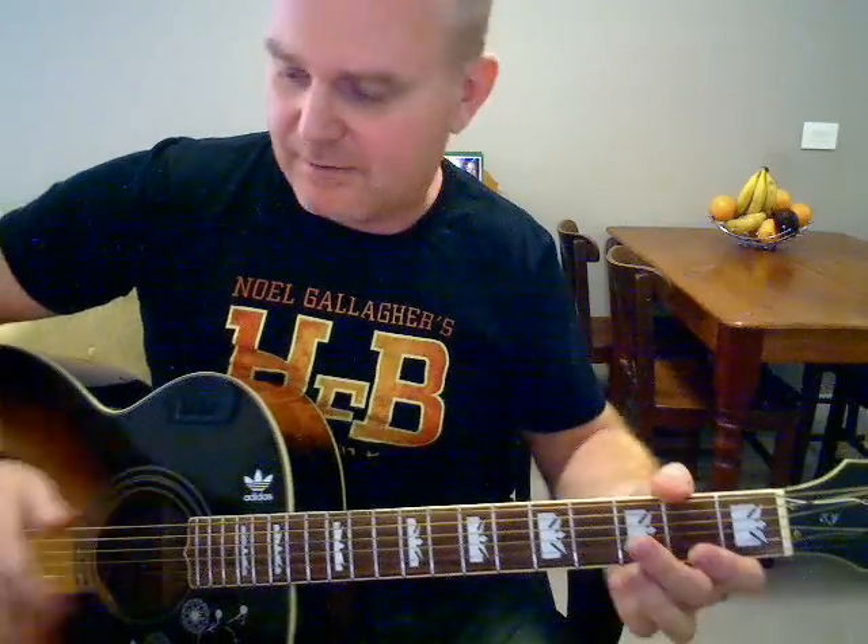Anyway, I'm probably running out of time on this video. That should hopefully be enough to get you started on the basics of Yesterday. And if I do say so myself, that is one of the finest songs ever written. Love it. See ya, good luck!